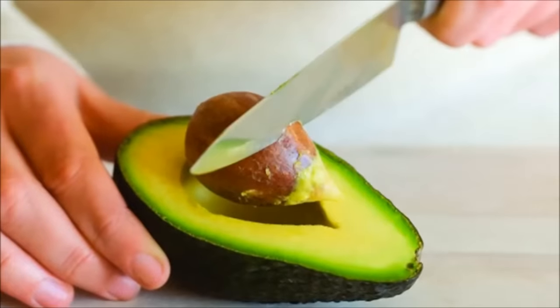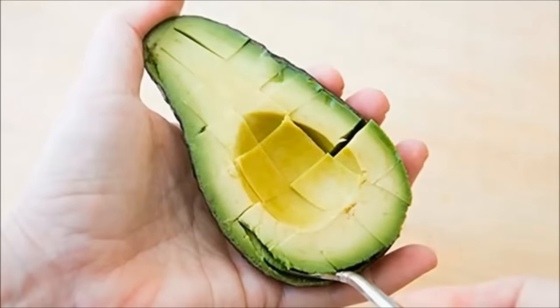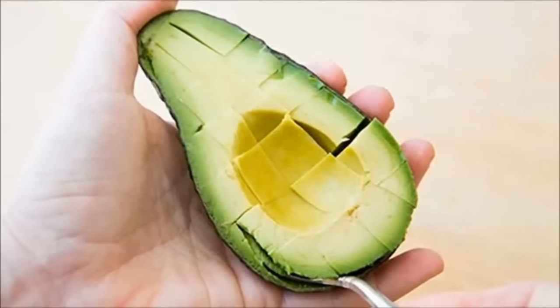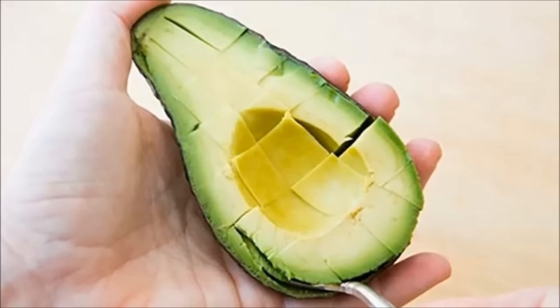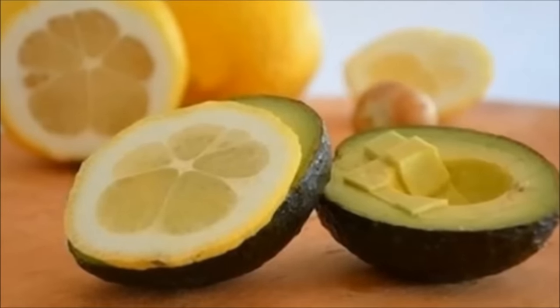To get the avocado pit out, simply cut to the tip and pull it off. While you're at it, slice it up in the shell and use a spoon to scoop out your perfectly cut pieces. If you need to store them, use lemon slices to keep them from going brown.